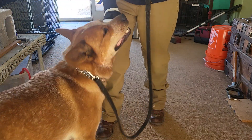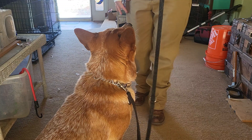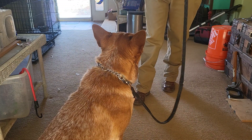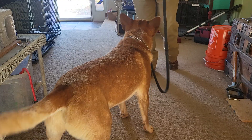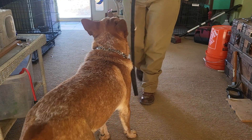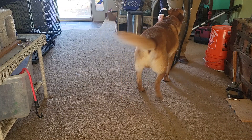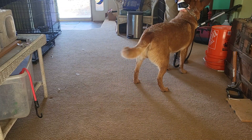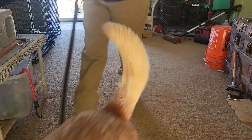So sit. Ideally, you want to start with their name. I didn't do it the last time because he kind of jumps the gun, so sit. Rampage, come! Yay! Grab the collar, click, let go of the collar, go get the treat.